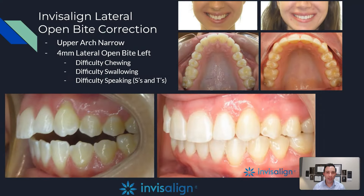This is a lateral open bite case where the side teeth don't touch — there's a four millimeter open bite on the premolars. This results in difficulty chewing because the teeth don't touch, difficulty swallowing because you have to put your tongue in that area to swallow — that's called tongue thrusting — and it's more difficult to speak your S's and T's because they lisp, since there's no contact of the teeth to create that negative seal.